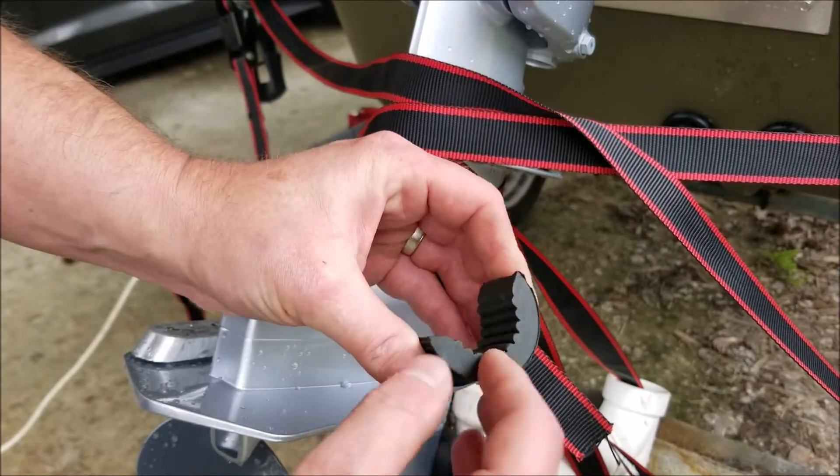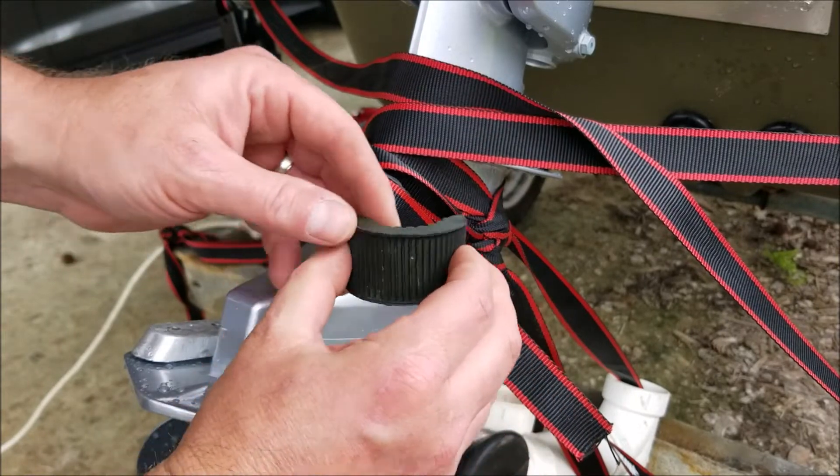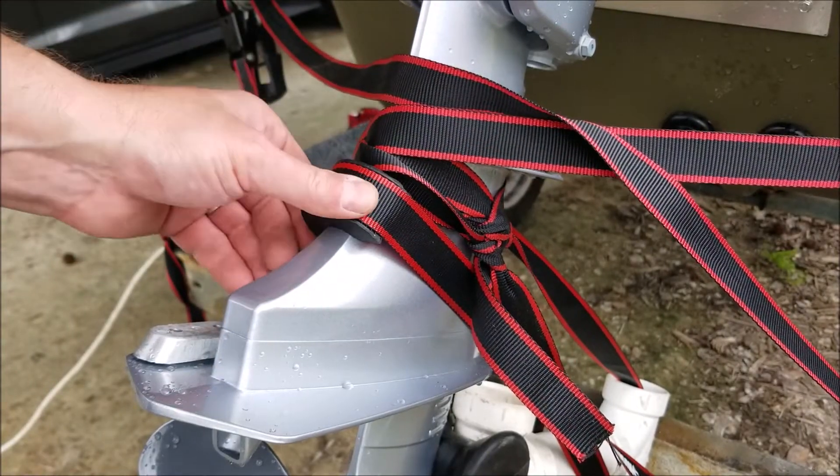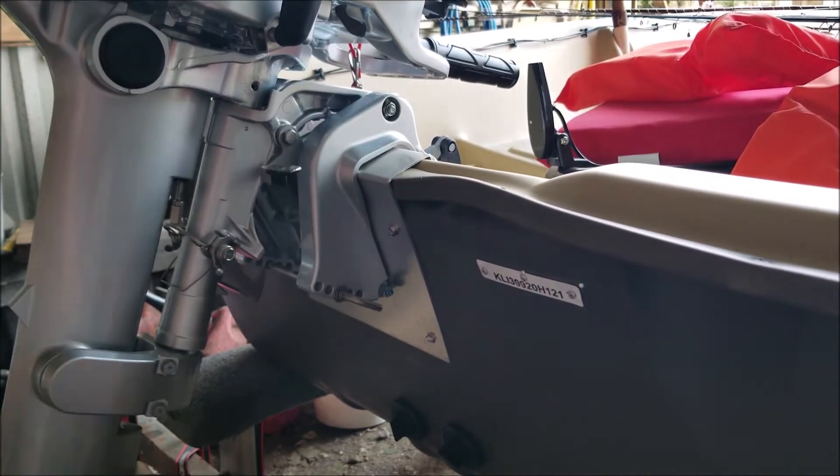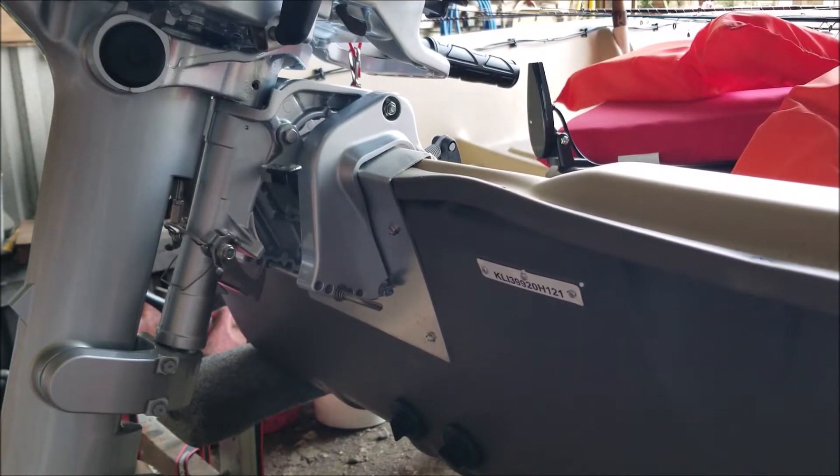I had some of these leftover roll bar rubber mount pieces here — fits nicely right here on that lower unit, helps protect that. You're getting no flex at all on that transom. Thanks for watching.